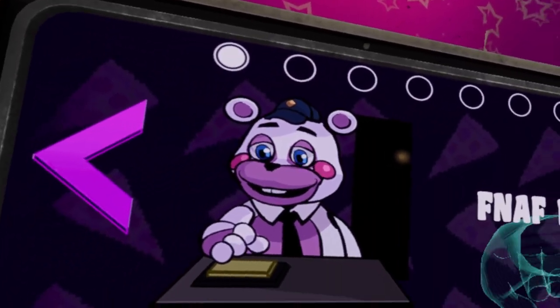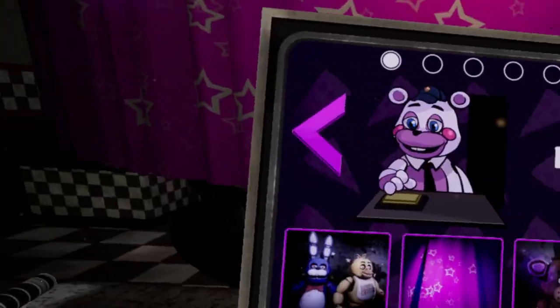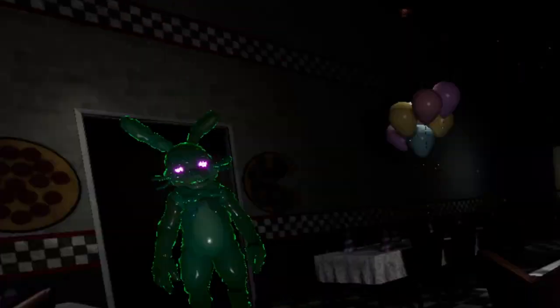Hello guys, welcome back to another video. We're doing another video on FNAF Help Wanted. Let's get started with this guy — he's so annoying. He gets closer and closer each day.